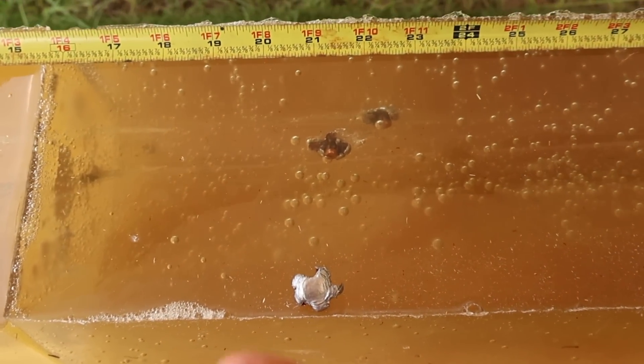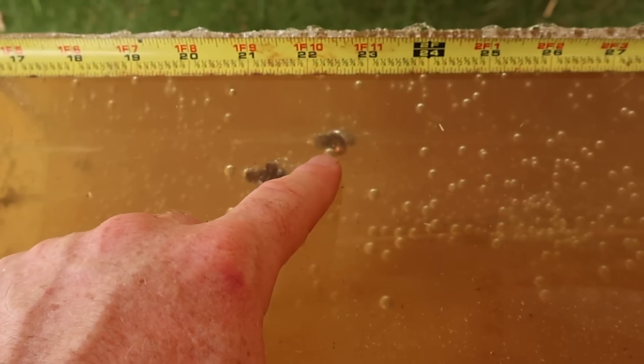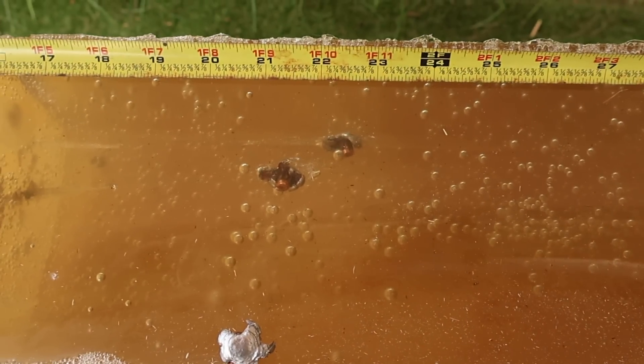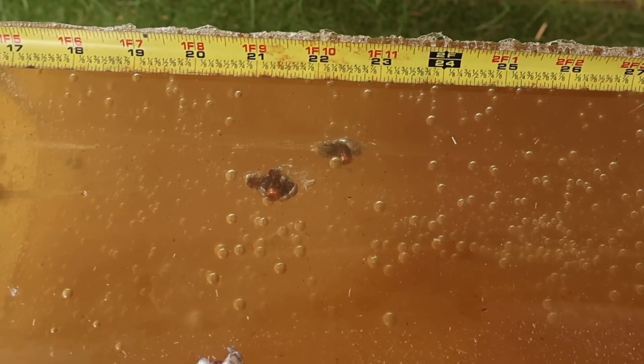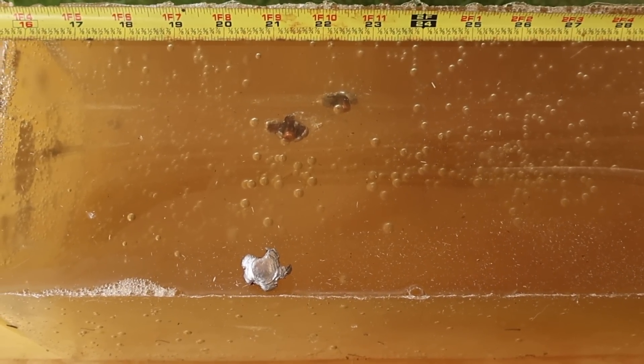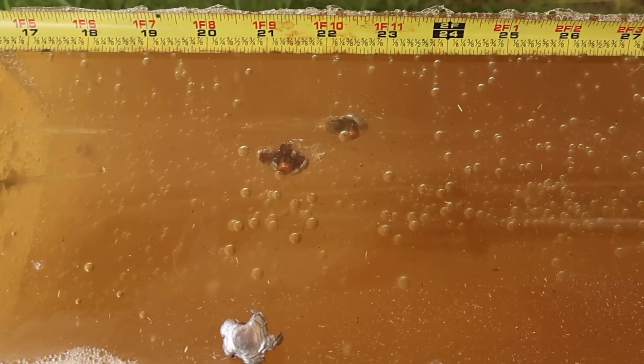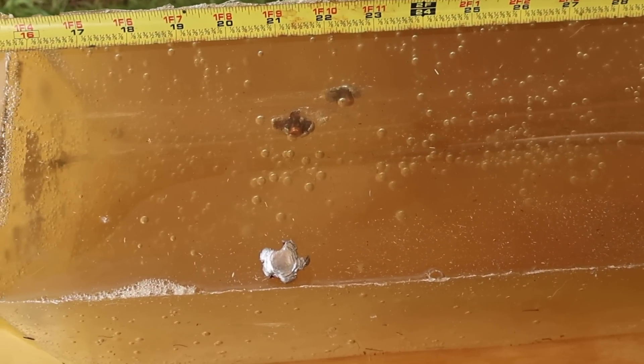We got 21 inches of penetration on that one. This one right here is kissing 21 and a half inches, and then this one is kissing 22 and a half inches. So right about perfect penetration for whitetail deer — just past that 20 inch mark, which is what I like to see. We're not going too far; we're dumping energy up front and penetrating enough to get the job done.